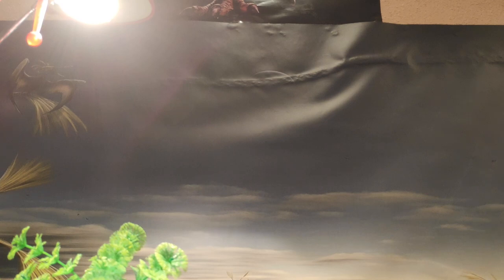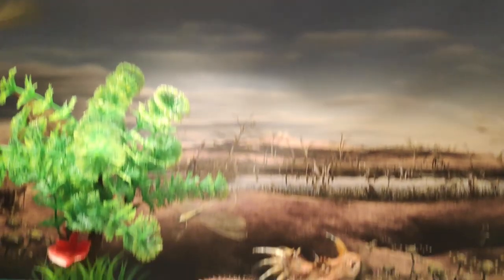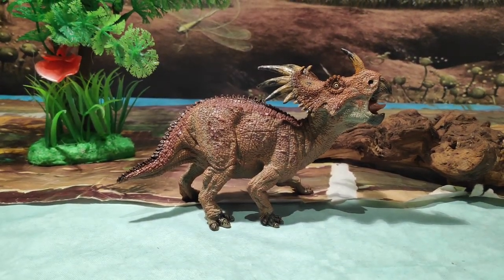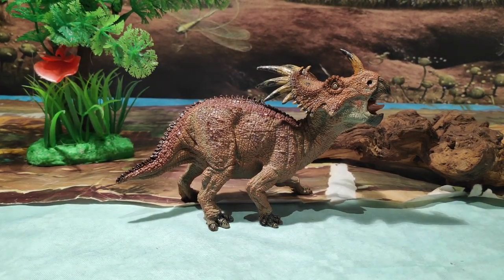Muy buenas a todos chicos, aquí Jurassic Park Road. Hoy os traigo la figura del precioso Estiracosaurus que sacó la marca de figuras Papo en el año 2010.